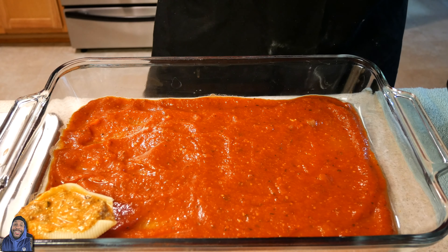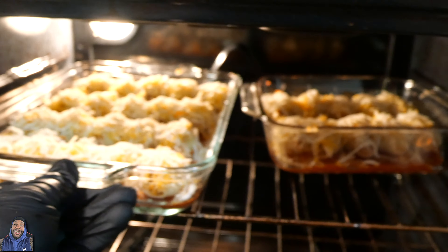Now that we got our shells all stuffed and lined up pretty, it's time to top them with that shredded cheese. First we spread them with our triple cheddar mix — that's the first layer. Then we finish it off with some mozzarella cheese, because what would any dish with spaghetti sauce be without mozzarella? After you top that off, it goes in the oven at 350 degrees for 40 minutes until it's done.